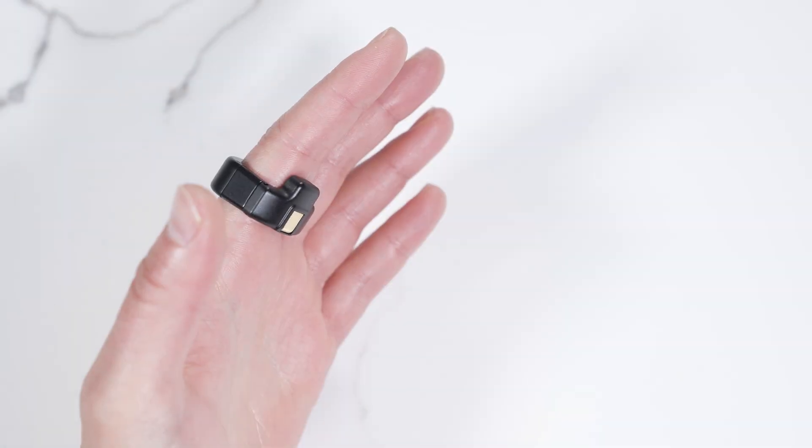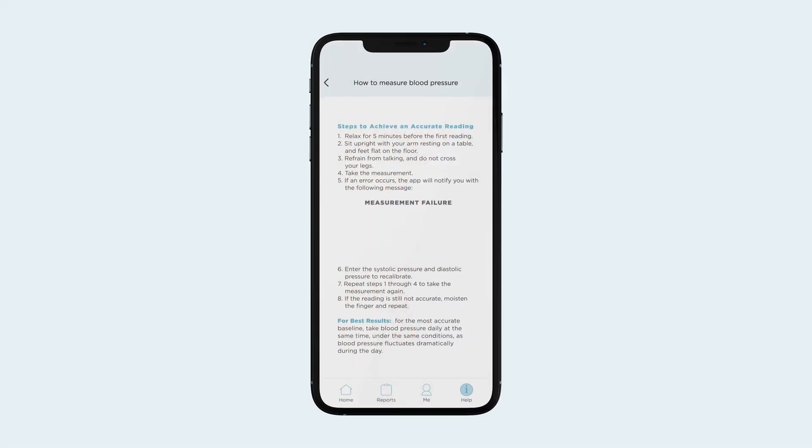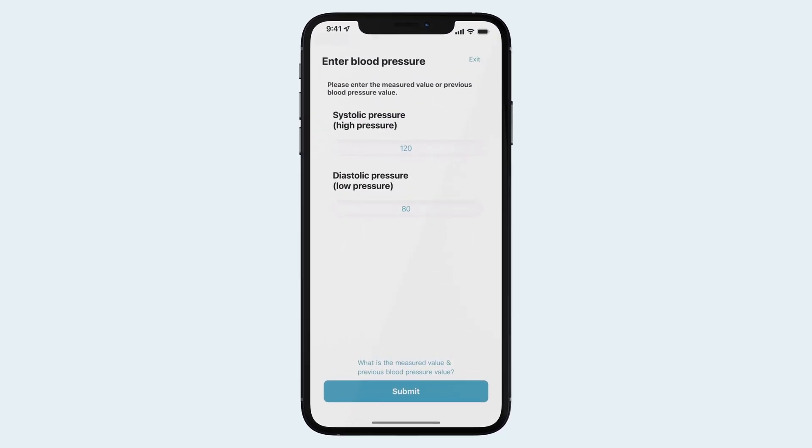To ensure your Circle Plus is accurately measuring your blood pressure over time, it is recommended you calibrate the Circle Plus monthly by following the prompts in your Circle Plus app.